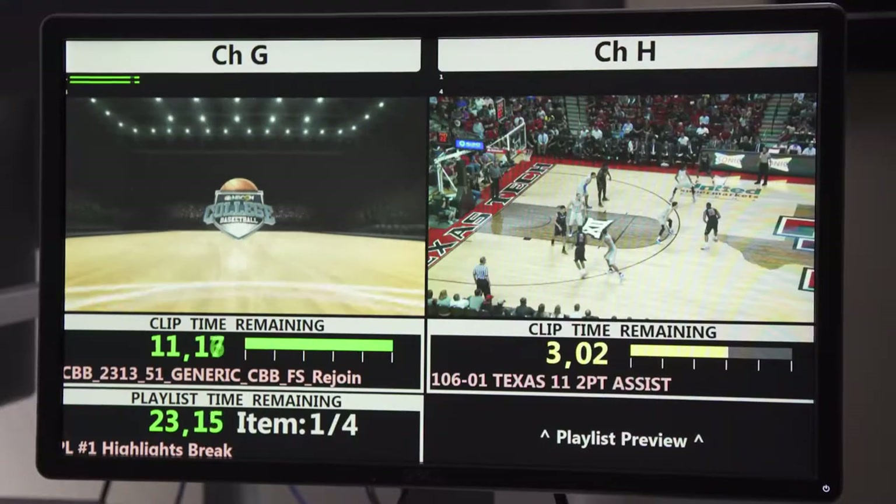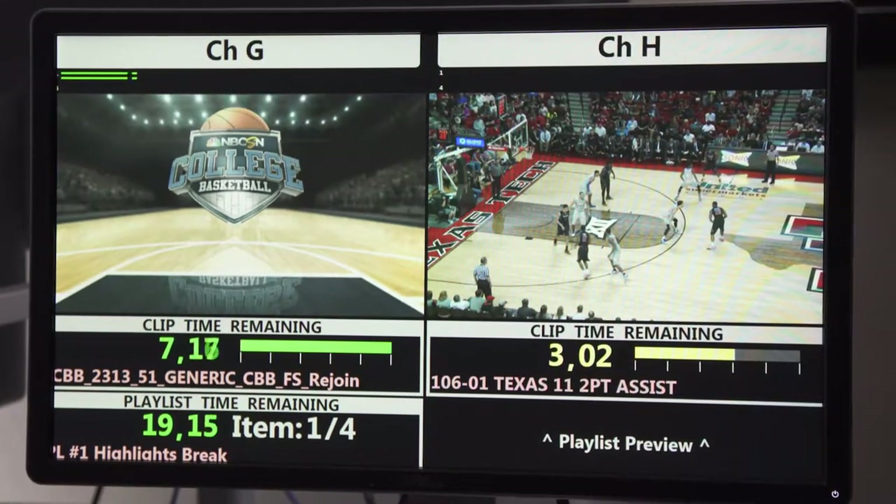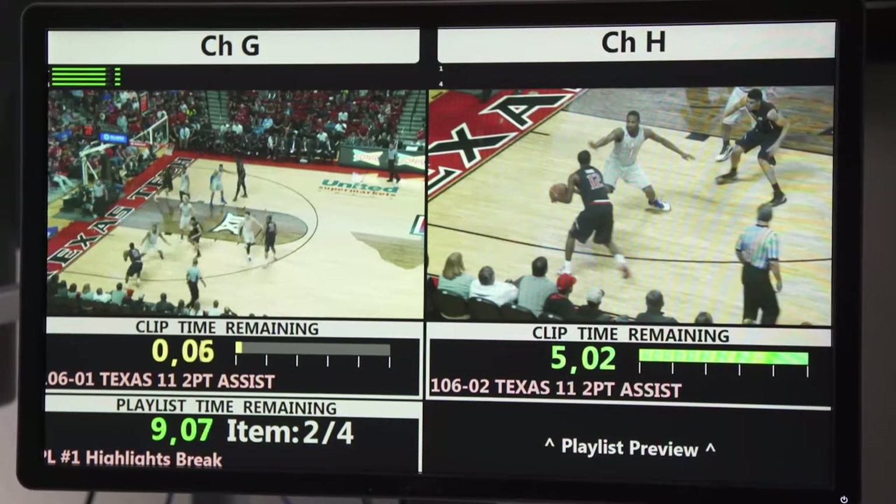We have built-in quad viewers, which makes monitoring the outputs rather easy. You can see either a countdown display during clip playback or during a playlist playout, or that output can be configured as a quad viewer in those times you're using the mirror replay server in production environments.